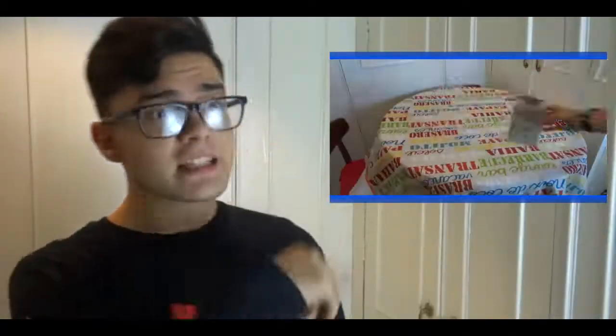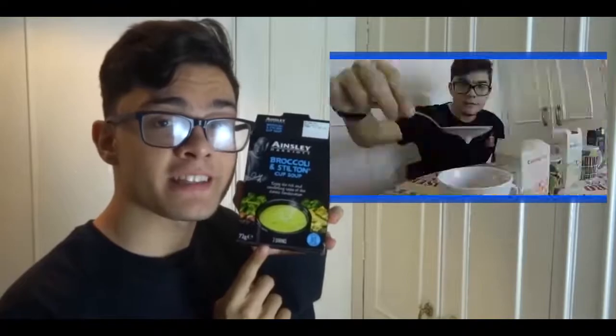Before we start guys, if you haven't seen it, click here to see the previous episode where I ate soups with barbecue sauce. As I said in the video, the best one was Ainsley Harriot, and we also learned some Japanese words.